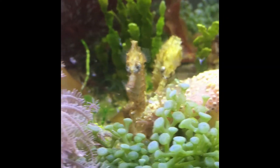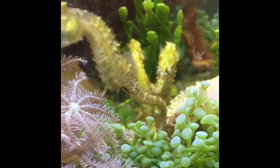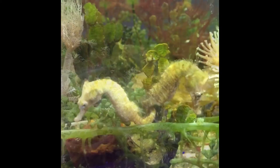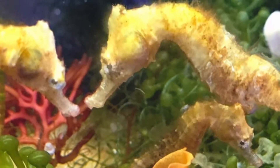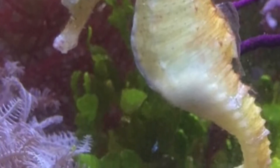Unfortunately, I wasn't prepared and didn't have the real knowledge to actually raise the fry. Somehow, each batch a few would live, and so I ended up with these three beauties in a five-gallon macro tank. I did the best that I could for them and they were doing very well at first. Little William especially was such a gorgeous seahorse — his pretty yellow coloring and unique markings for an erectus made me so proud that I had raised him.